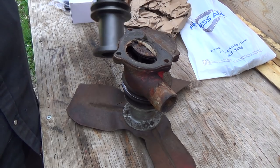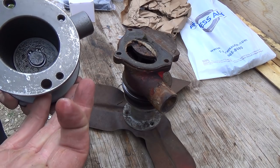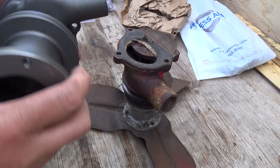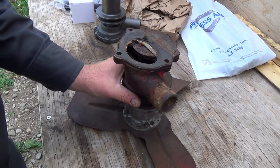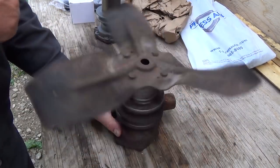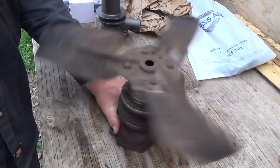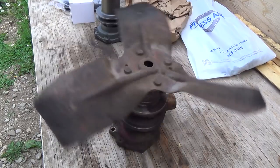My goal for today is anyway just to get this guy cleaned up. It's got a bit of oiling. I'll have to give her some good brake cleaning. Get her cleaned up and then get some primer to it at least. I want to get the fan off of this guy too, because it's noisy — can you hear it? Probably a good thing we replaced it.